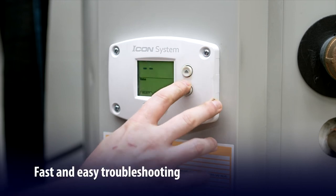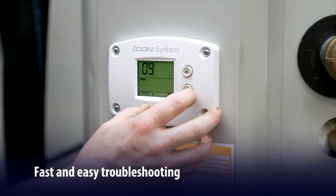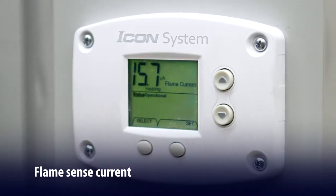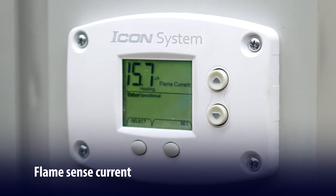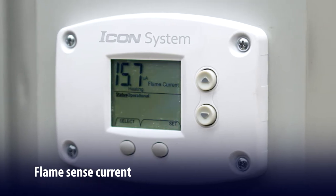The Icon HD saves you a lot of time and effort with fast, easy troubleshooting. Flame Sense Current is viewable on the display in number format — you can see the microamps directly, with no need to hook up a meter to measure the strength of current.